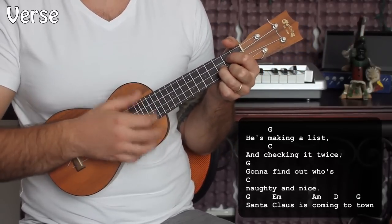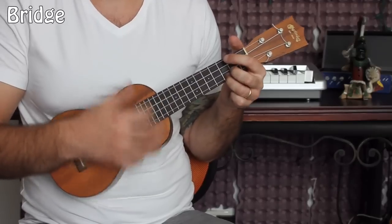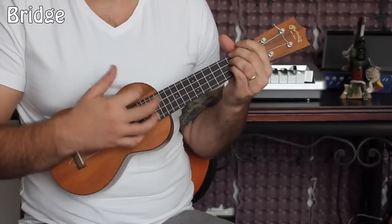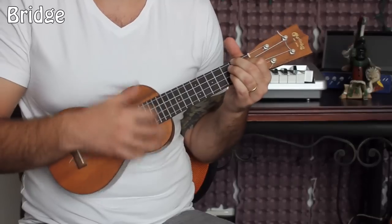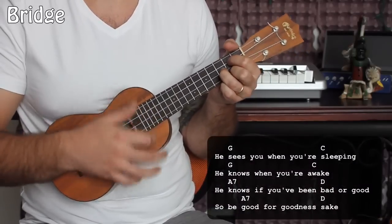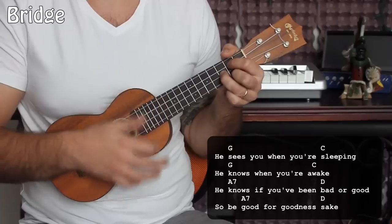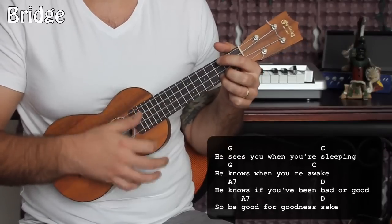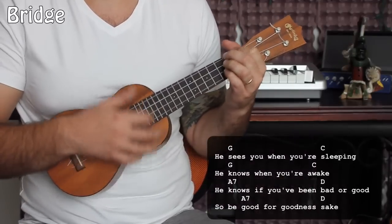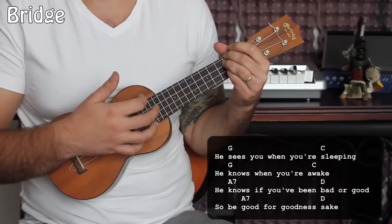There is a bridge — another progression. That's the part where he goes: he sees you when you're sleeping, he knows when you're awake, he knows when you've been bad or good, so be good for goodness sake. That progression goes G, C — same thing — G, C, G, C. Then A7. I'm sorry, I didn't tell you this chord — we have an A7 in there. A7, D, A7, D.